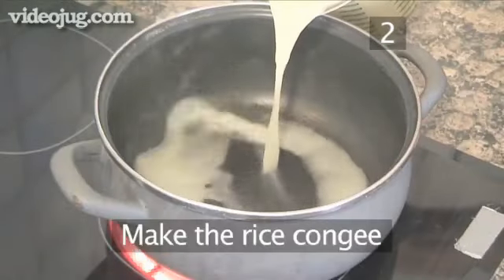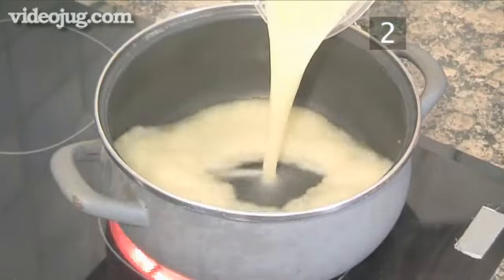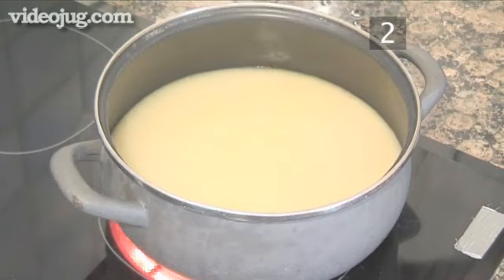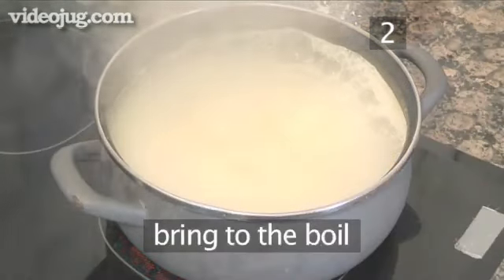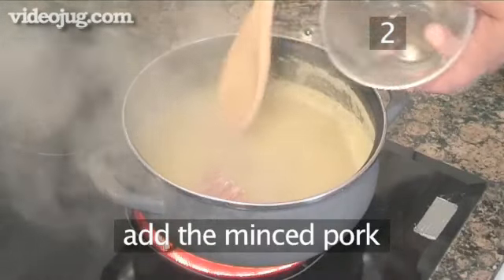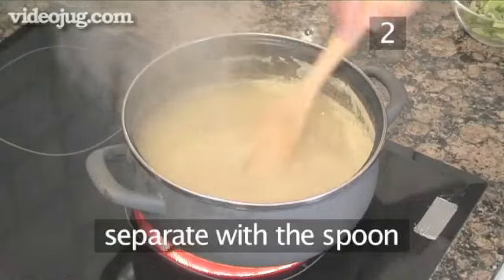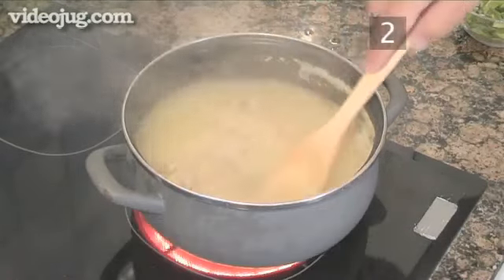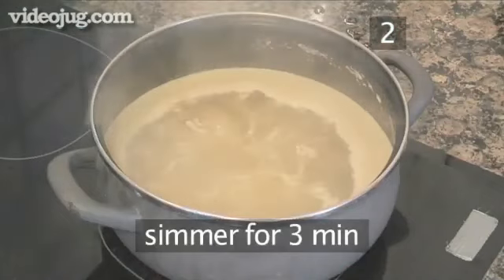Step two: cook the rice congee. Into the pot, add the chicken stock and bring to the boil. Now add the minced pork. Use the spoon carefully to separate the pieces of meat and bring back to the boil and simmer for three minutes.